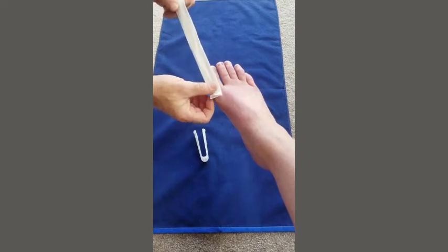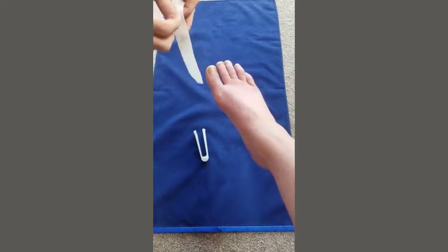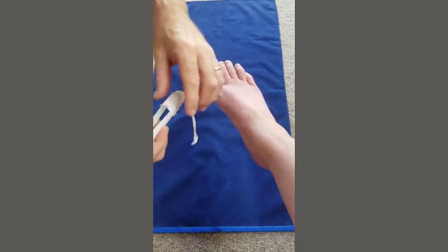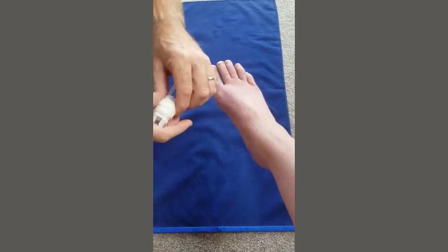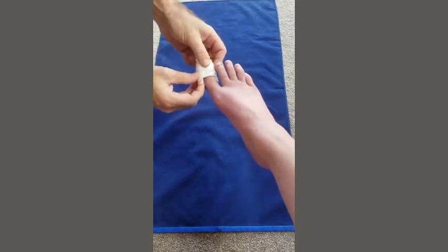Take about three times the length of the toe you're trying to dress. This is for the big toe, so we've got one, two, three times the length, and apply that to the rounded end of the tube applicator, loading it all the way on. You then open up the other end to put it over the toe.